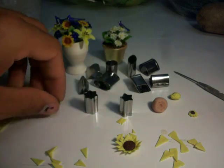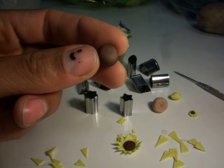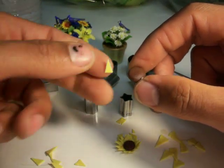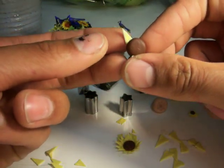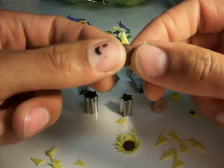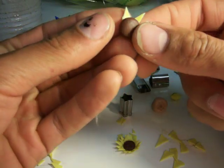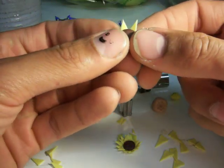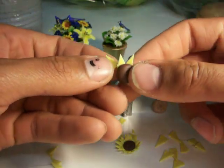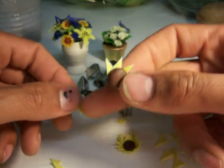Take your polymer clay — your big brown block — and roll out a small disc. This is going to be the center of your flower. Take the petals you've made and press them down on the back of the disc. You don't have to just make sunflowers with this technique — you can make daisies by rounding the petals out.